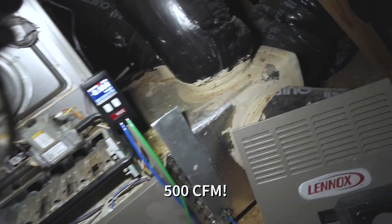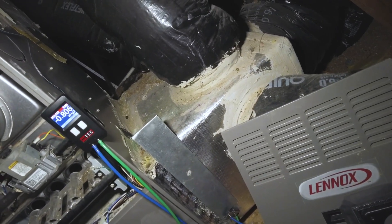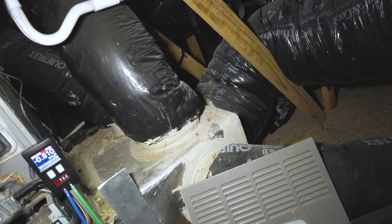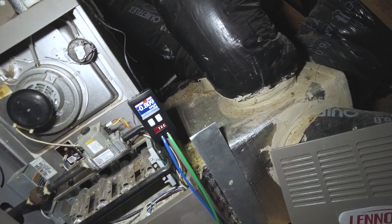What you have here is an undersized filter cabinet — you see all these runs coming in here just for a one-inch filter. What I would do is add a media cabinet on each side, another return plenum, and go across with two 20x25 media cabinets. Basically take some of these return runs, put them on this side, and that should get your airflow back to normal.